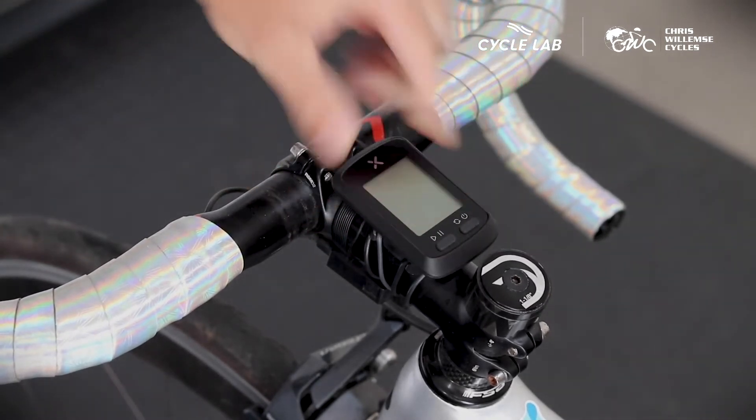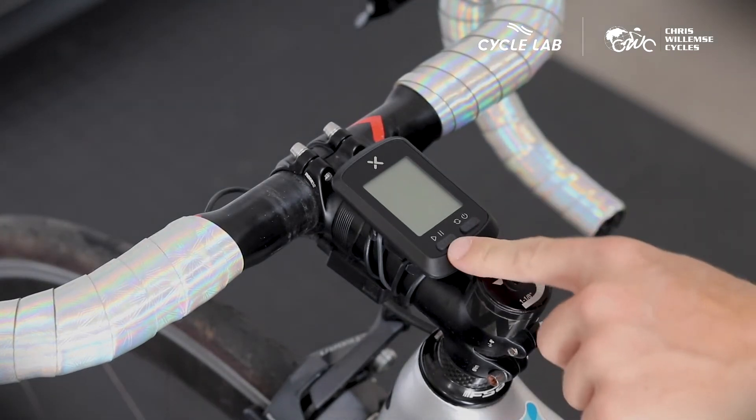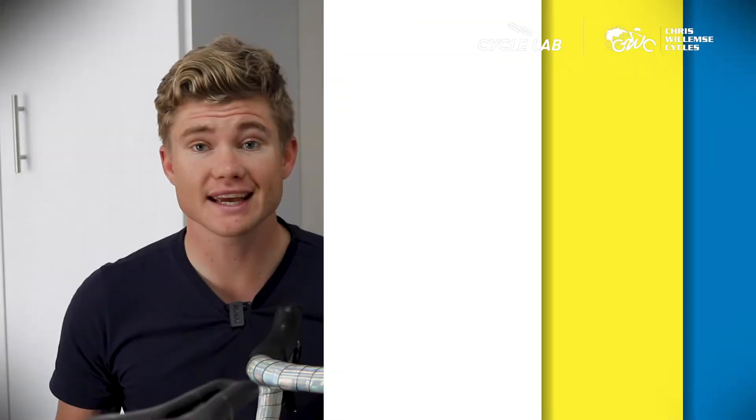There are two buttons on the head unit: the on and off button, which is also a lap button, as well as the start and pause button. The next thing is that you need to pair your sensors to the app as well as to the bicycle computer.